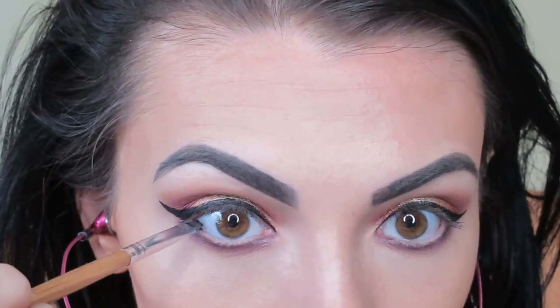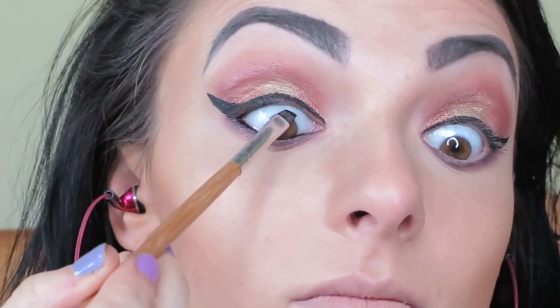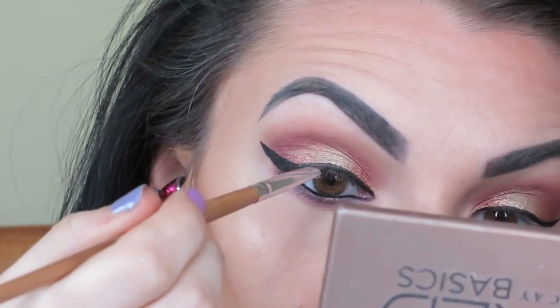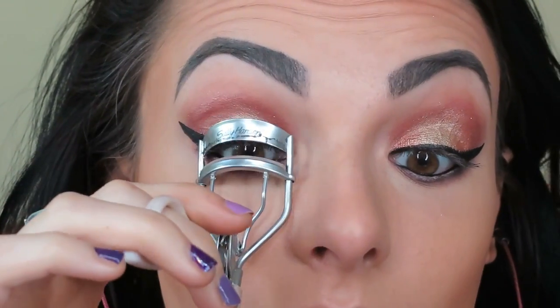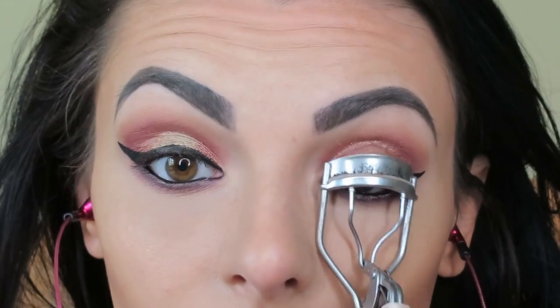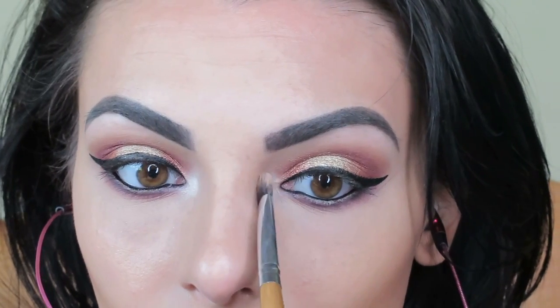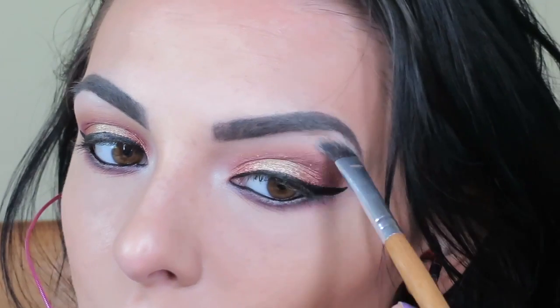I'm lining my waterline and my tightline with a black cream liner. Then I forgot — I wanted to take Venus from the Naked Basics palette and apply that in the inner corners and just a smidge on the high point of the brow bone.